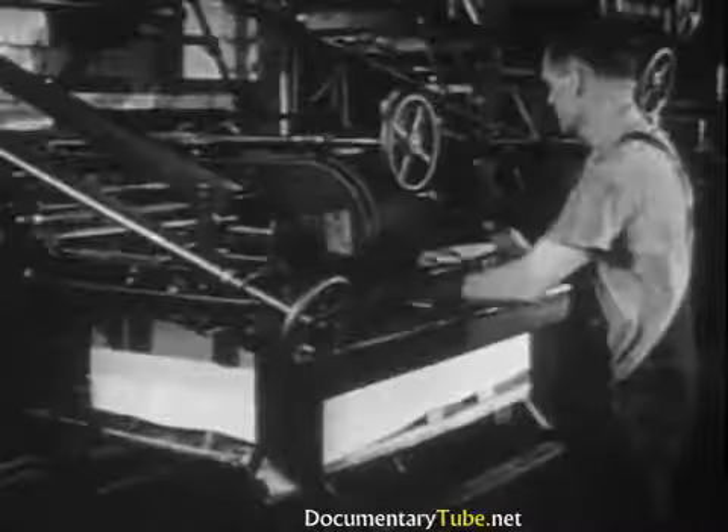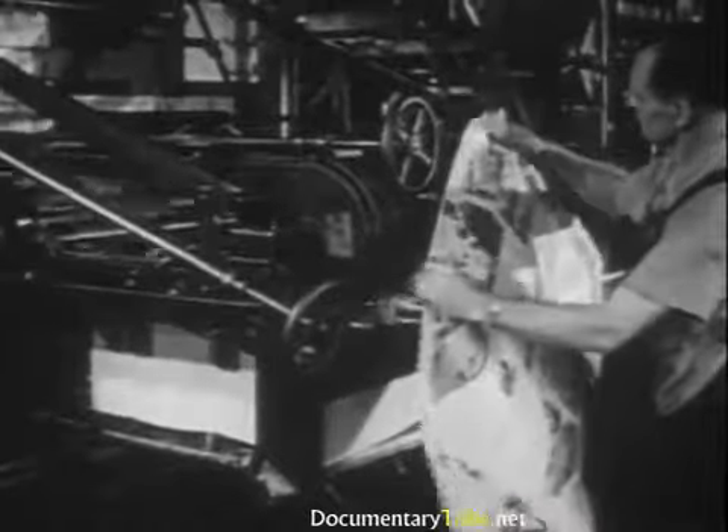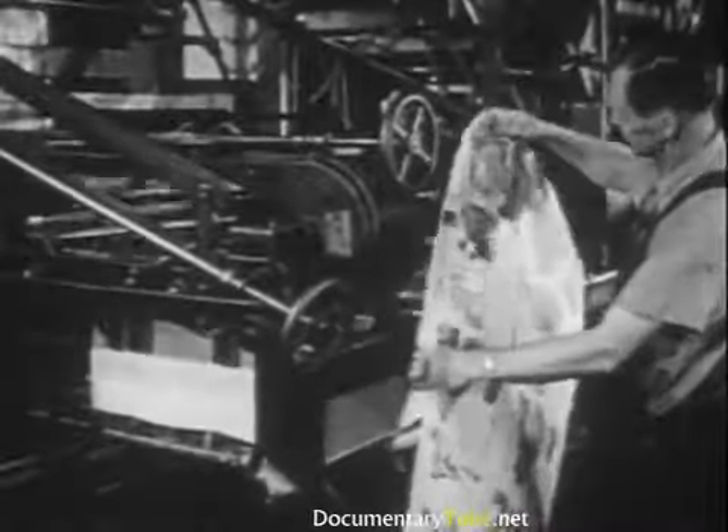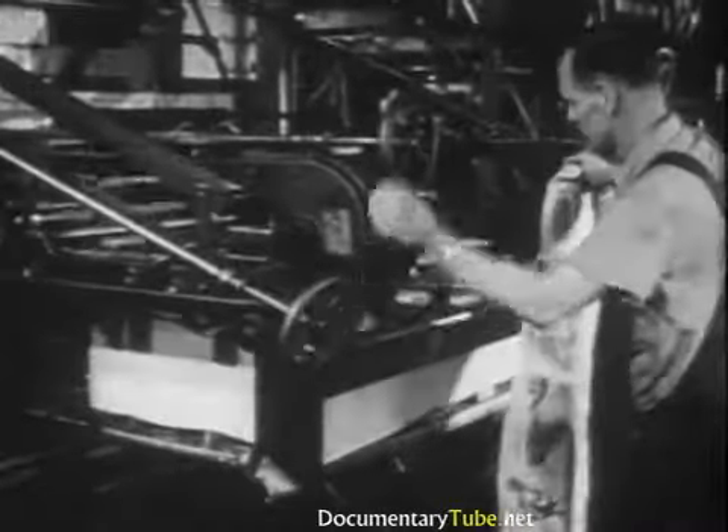These rotary presses turn out thousands of folded copies per hour. But no matter what kind of press is used, a pressman must be a skilled, conscientious worker. He is in charge of expensive machinery and materials, and the quality of the work produced depends on his ability.